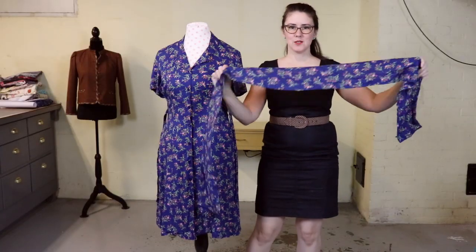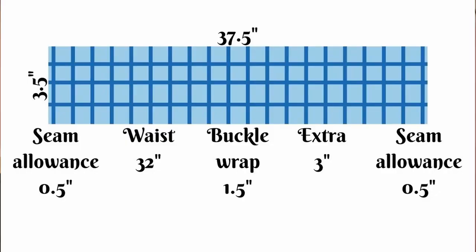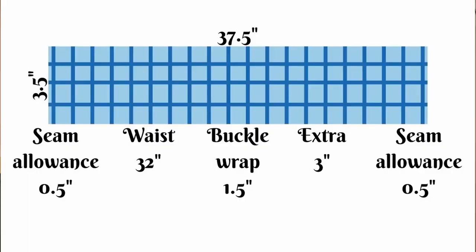The very first step on this dress was to hem it about eight inches — it was midi length and I brought it up to knee length. I wore it to work but still felt it was frumpy, so I made the belt from that extra fabric. When measuring the belt, I started with my waist measurement of about 31-32 inches, added an inch and a half to wrap around and secure the buckle, added a few extra inches so it could extend from my belly button toward my side, and included seam allowance for both ends.